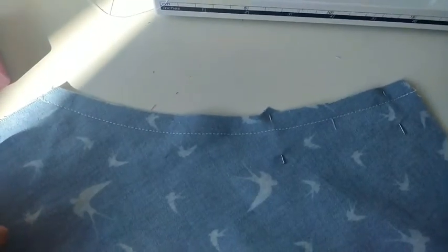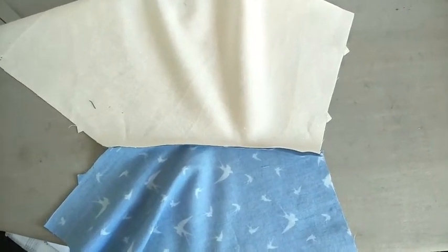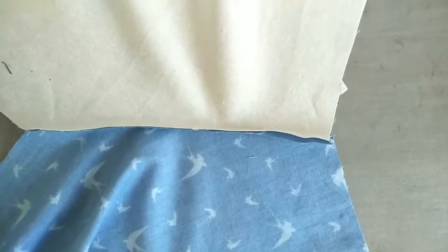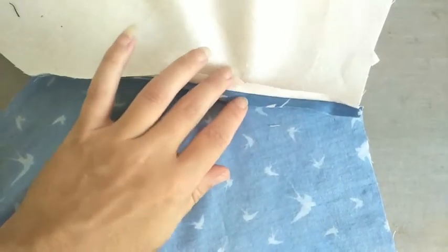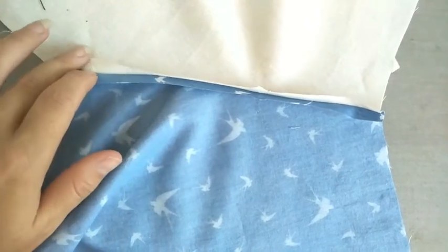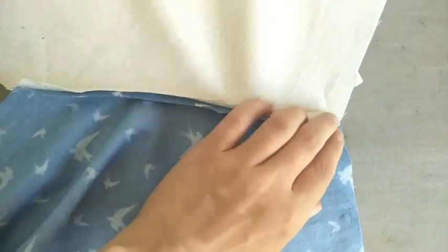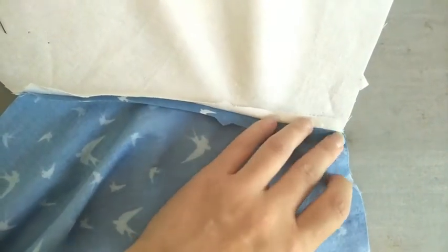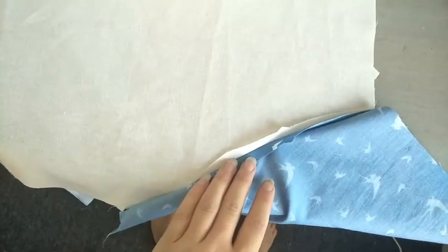Take your work over to the iron and place your work on the ironing board face down. You're going to go ahead and press open the seam you have just sewn. Make sure your iron is on a high setting, as you'll all be using cotton, linen, or a cotton-linen blend.